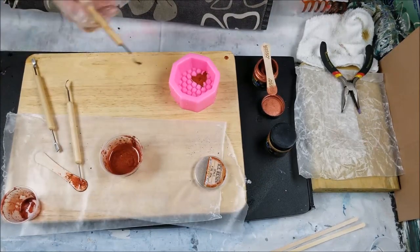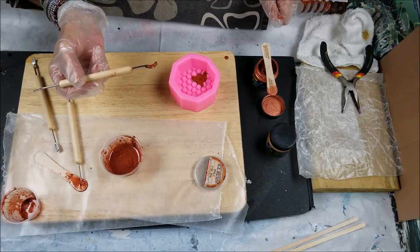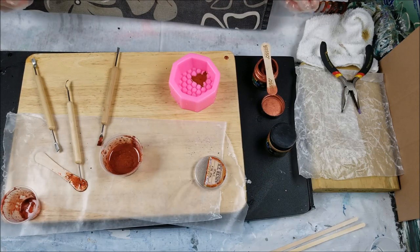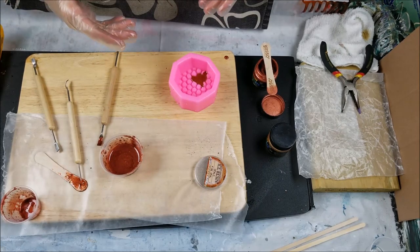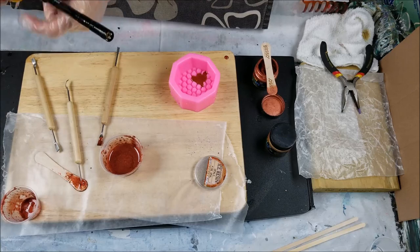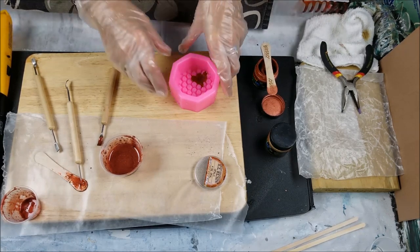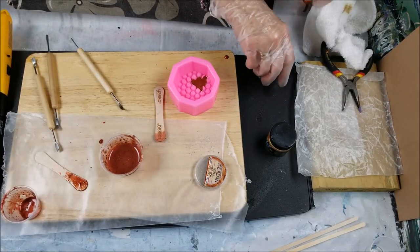I'm going to stop there because I just want to see how that turns out. I'll let that cure for about five or six hours, or possibly overnight, and then go ahead and add the gold on top. You have to pop the bubbles quickly — if you pop bubbles when the resin is already well into the curing process, you're going to get dimples in your artwork. I figured that out the hard way. Okay, I'm going to put this stuff away and see what it looks like in the morning.